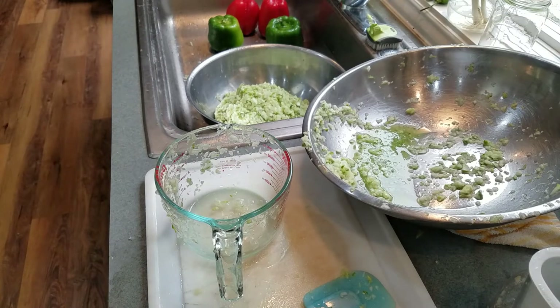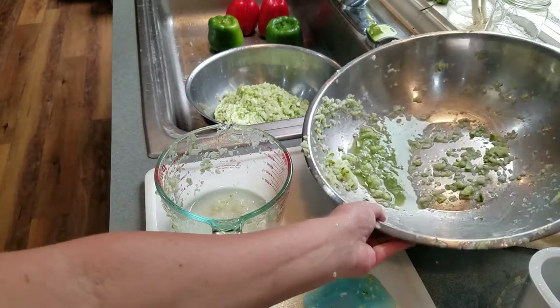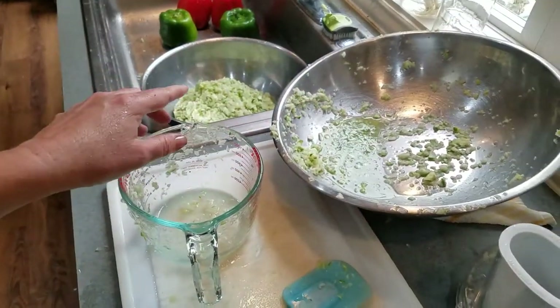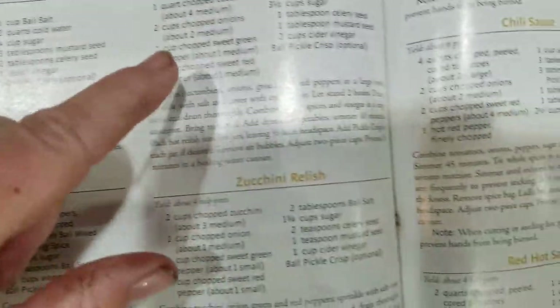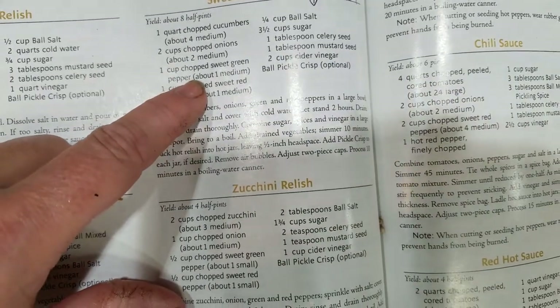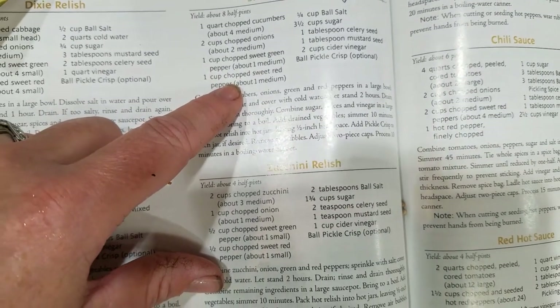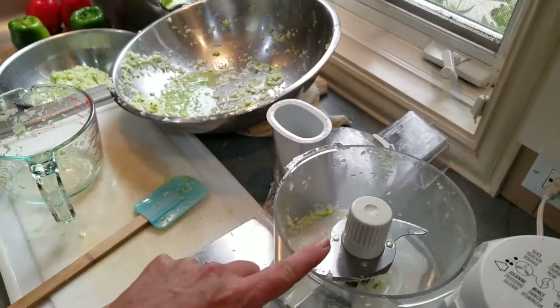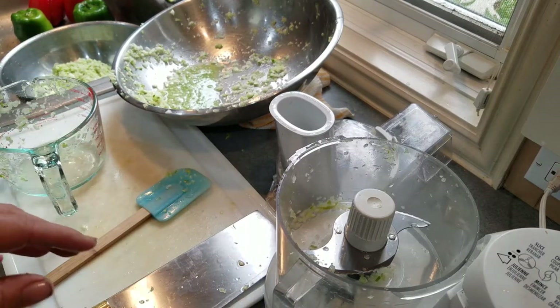All right, so that is definitely close enough to two quarts. I'm going to end up salting this and draining the water off through a colander. So it calls for one quart of chopped cucumbers and we have two quarts, so we're going to double all the other ingredients. I'm going to need four cups of onions, two green bell peppers, and one or two red peppers. So now we're going to wash and chop up those peppers in the food processor, just like we did the cucumbers, and then the onions, and then we salt everything for a couple hours in cold water.